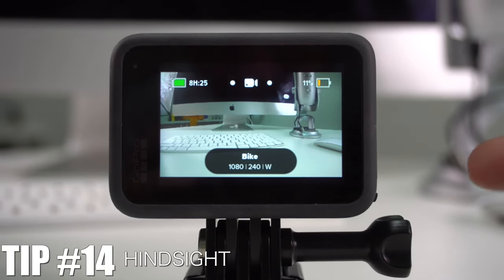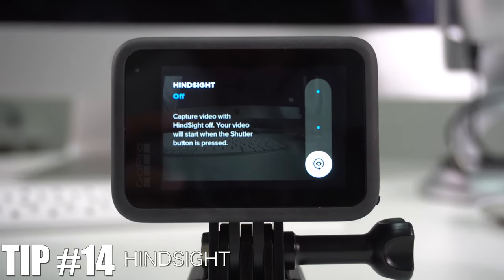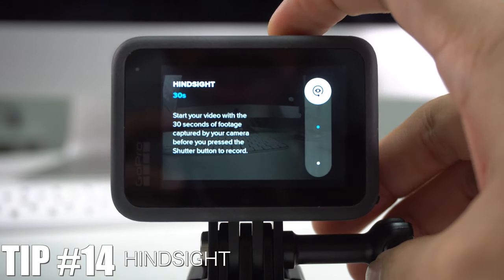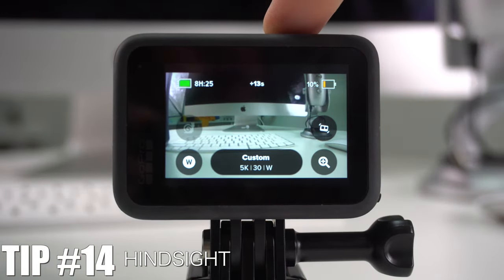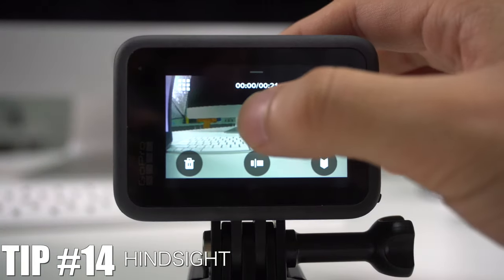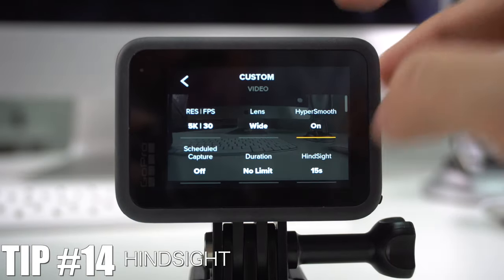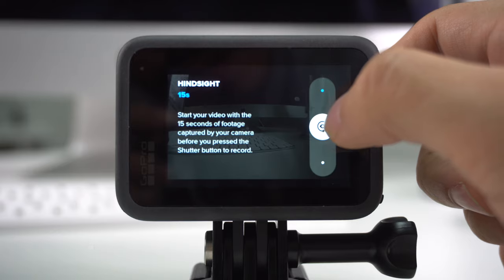Next is the new Hindsight feature. This lets you leave the camera on but not recording, so you don't miss sudden action. It buffers 15 or 30 seconds of footage before you actually press record. For example, you can see a counter running — I'll move my hand, then press record — and the saved video will include those prior seconds. To activate it, go to your preset, press Edit, and select Hindsight, then choose 15 or 30 seconds.